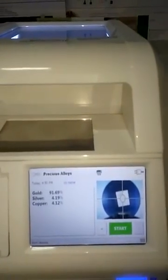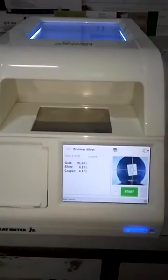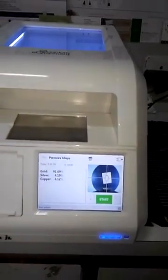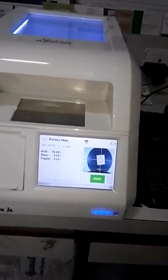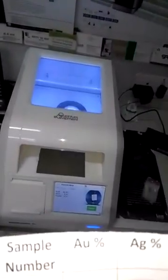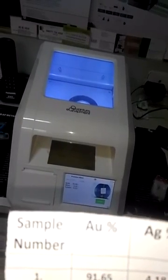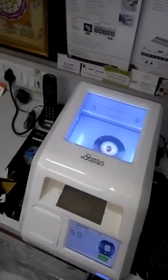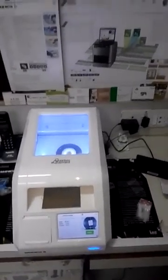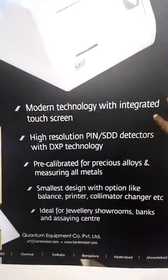The result is 916.9, and this was the result you can see. On my chip, the result for sample number one was 916.5. So I can say it's very accurate. This is the demonstration of the Caratmeter JL.